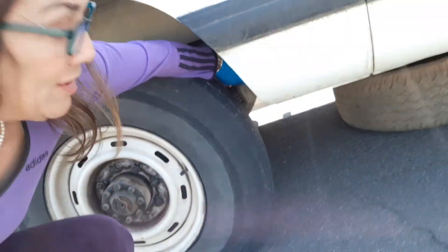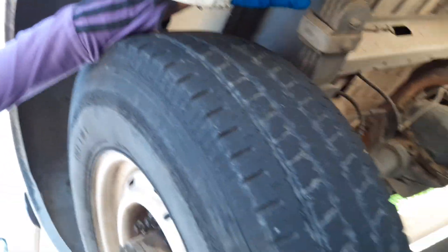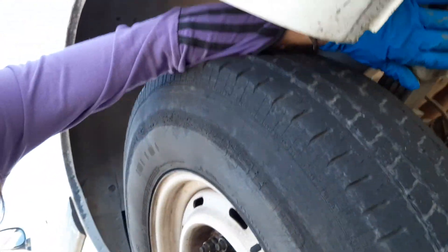Under here you have leaf springs — you can see them, they're kind of leafy. I'm going to look for a jack mount, which is probably up under here. Once I find a good spot, I'll bring my floor jack and a wooden block, and use the wooden block to raise the floor jack if needed, since this is a big vehicle. Then I'll get it jacked up, get that tire off, get the spare on, and take this in for a repair or replacement. Let me know if you have any questions in the comments.